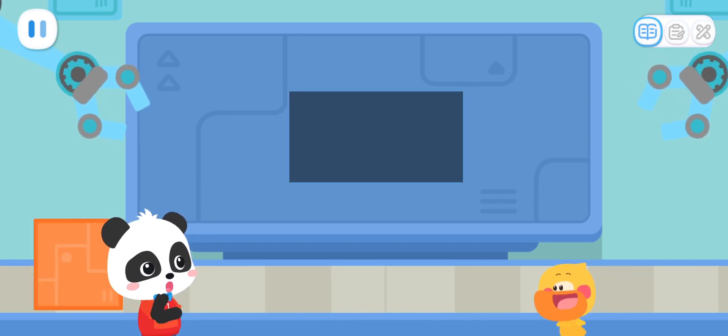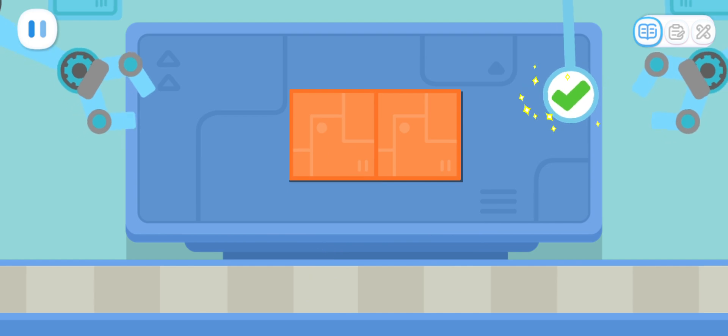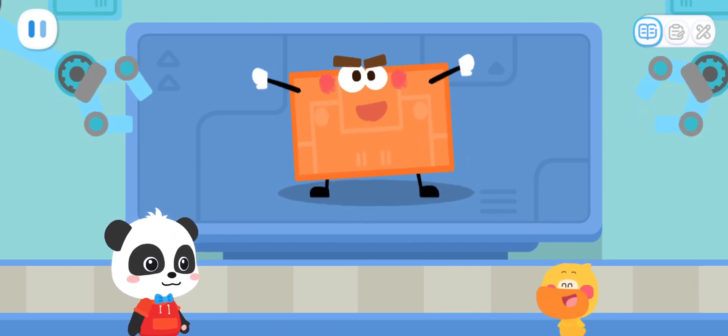How do you make a rectangle elf with these parts? Great job! Yeah! It's a rectangle elf!